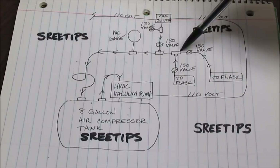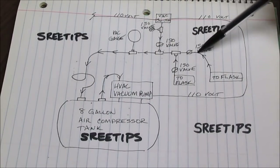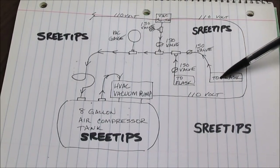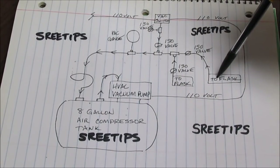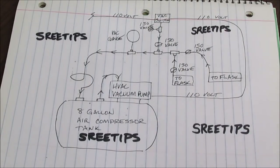At the other side of the T, I've got another isolation valve connected to a hose that goes to a second flask, so that I can use two filter flasks at a time when the system is in operation. That's a basic rundown of how the system works. I'm going to take you out now and show you the actual unit out in the shop.